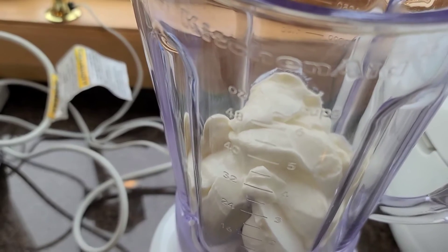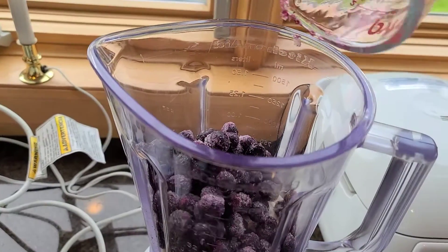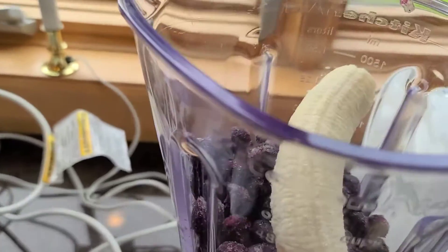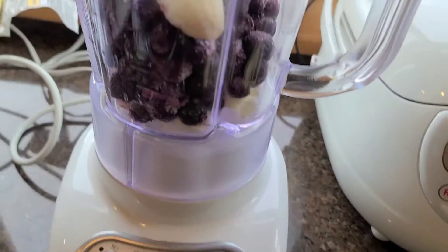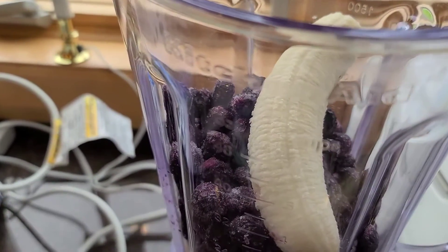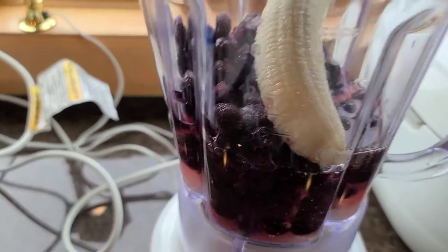I kind of do this all by sight. I'm going to put in a couple of cups of frozen blueberries and banana. Then eventually just add in some apple juice as we get going. You can also do cranberry juice — it would probably be a little bit more festive, but I'm saving that for later.